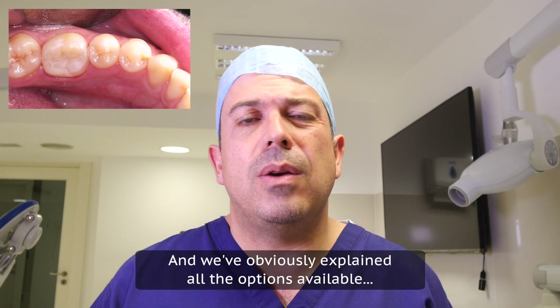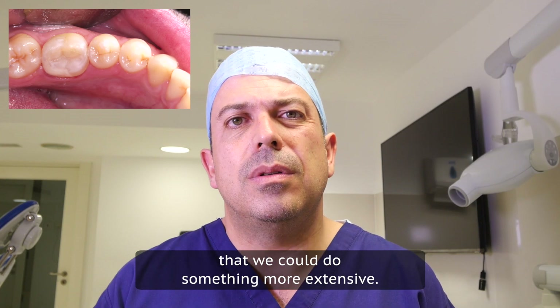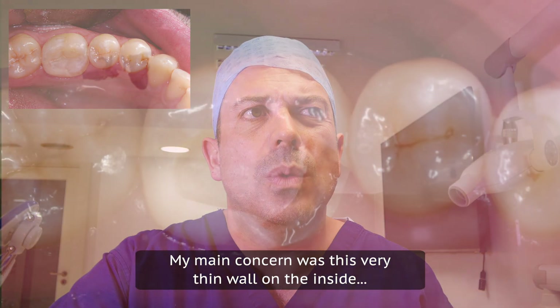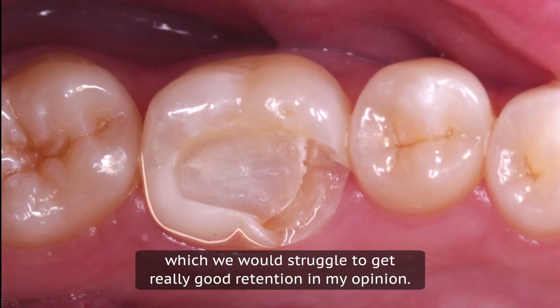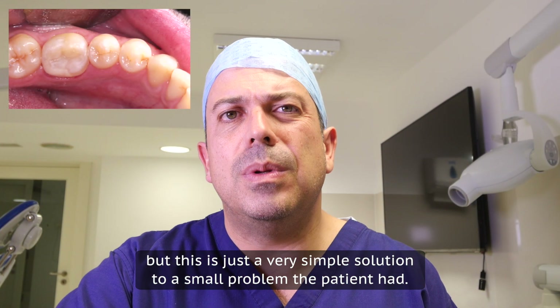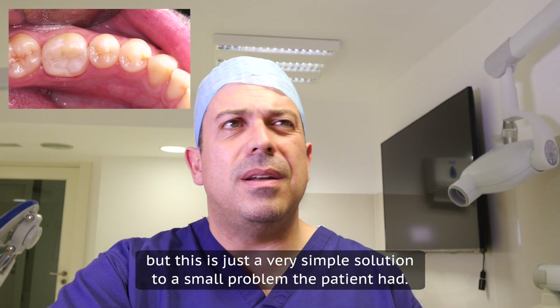We obviously explained all the options available — that we could do something more extensive. Our main concern was this very thin wall on the inside, which we would struggle to get really good retention on. Inlays and onlays have great adhesive systems, but this is just a very simple solution to a small problem that the patient had.